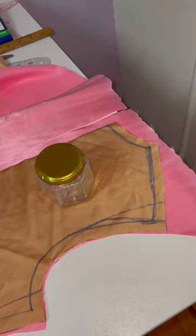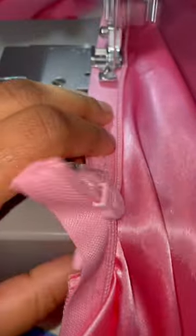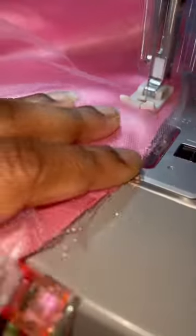This fabric is easy to fray, so I'm overlocking each and every edge so that it doesn't unravel. I'm also placing a zipper in the back.